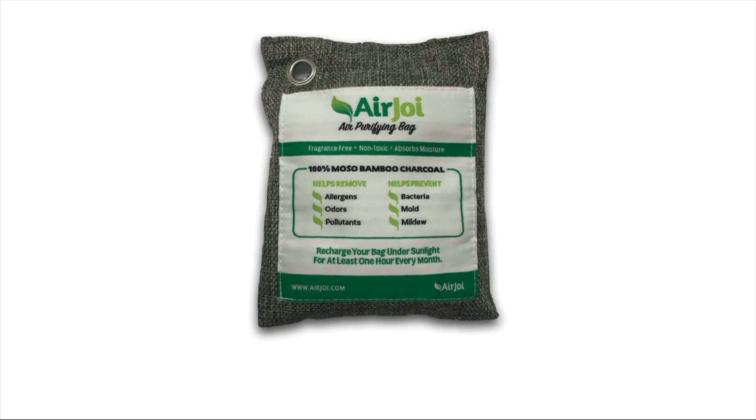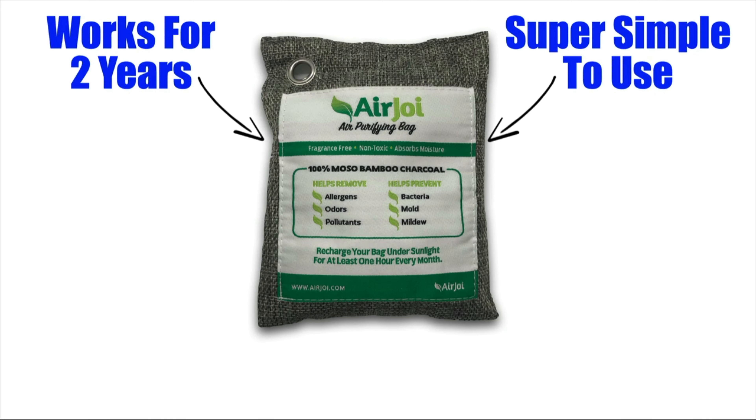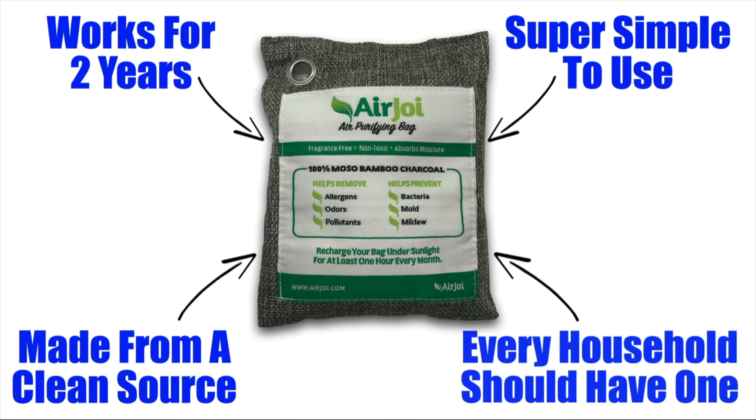In summary, if you're looking for an all-natural air purifier, then AirJoy is definitely one of the best on the market today. It works for up to two years so you can get a lot of uses out of one bag. It's super simple to use for a wide variety of situations. It uses a totally safe activated charcoal from a clean source, which is bamboo. And it's one of those extremely useful products that every household should have.